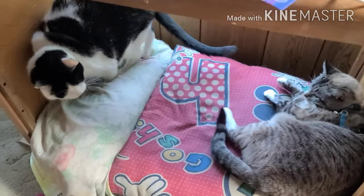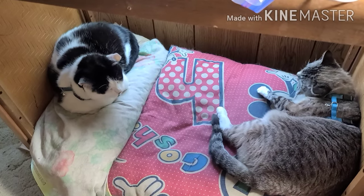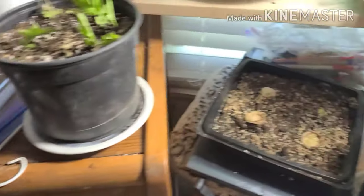Oh, what are you guys meowing about? Are you fighting? Okay, go over on the other side of the pillow — they're fighting.